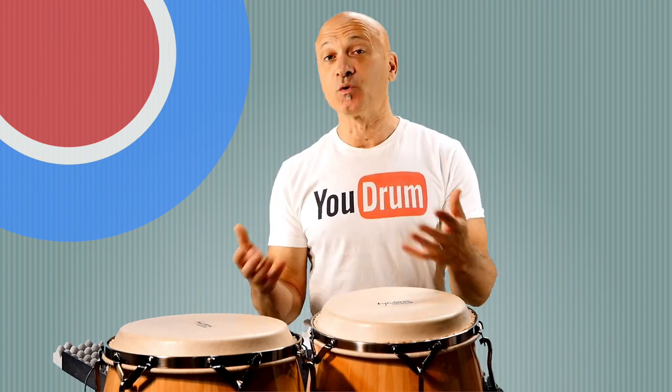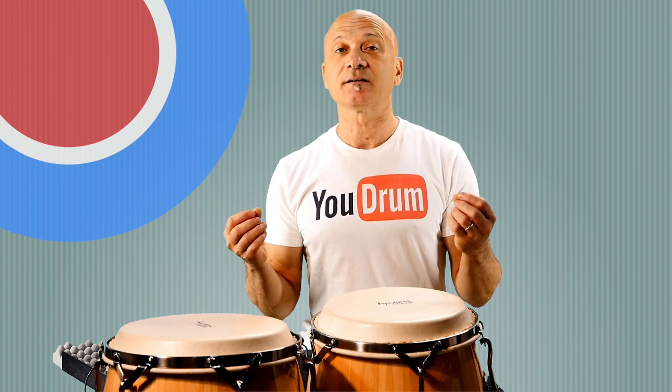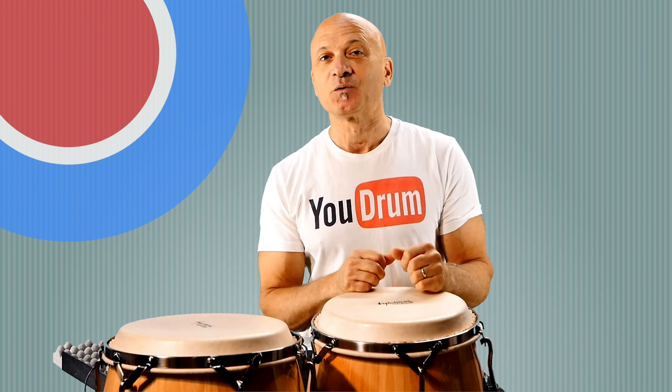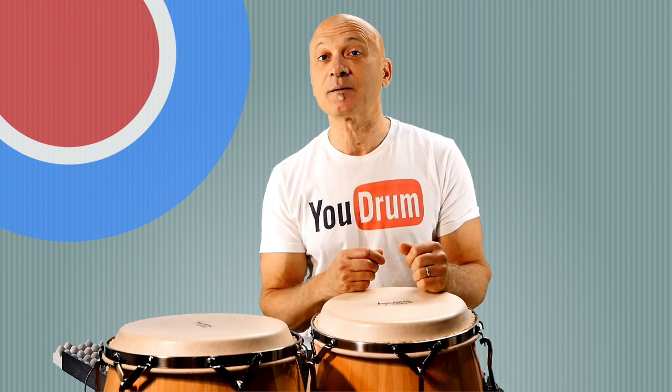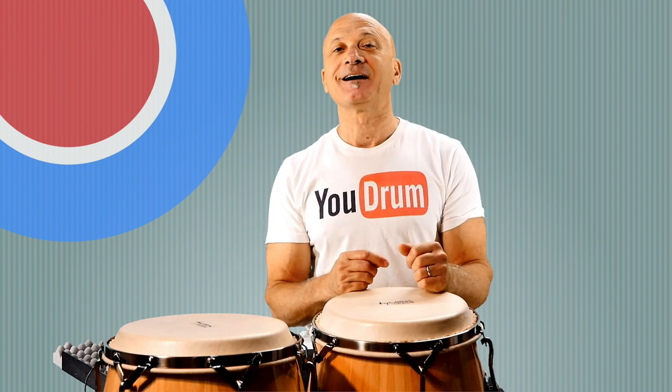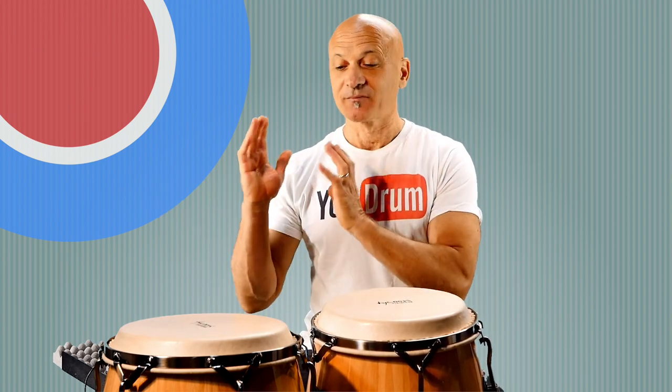It's especially common in Rumba Wawanko, and very common in recordings by the world-famous, excellent Rumba group — the folkloric music group Los Muñequitos de Matanzas. I'll leave the spelling below in the description, but that's where you can go listen to this break being used in a musical setting.